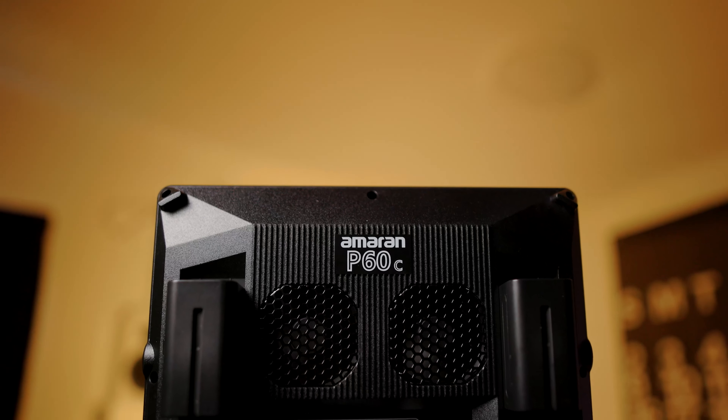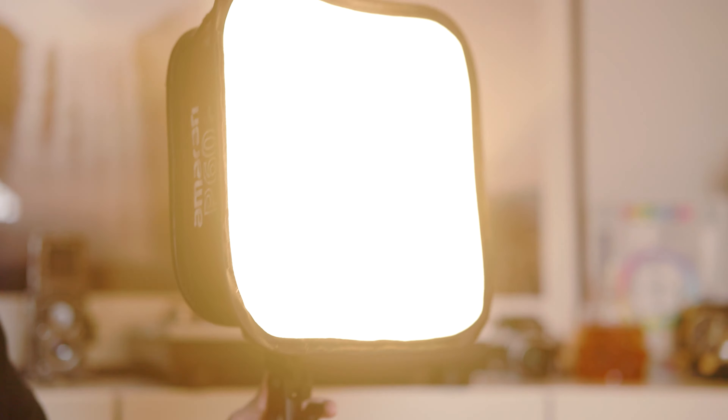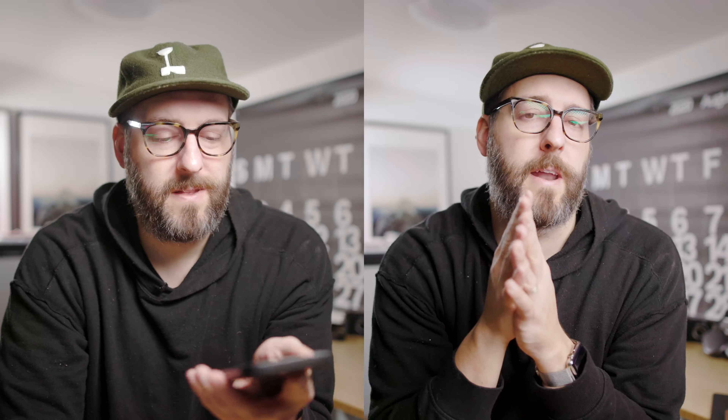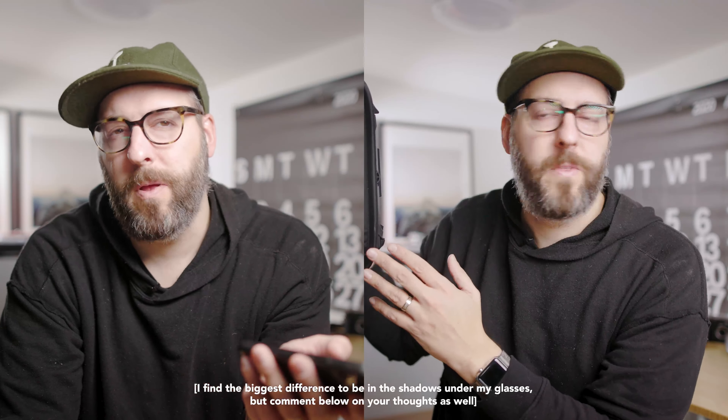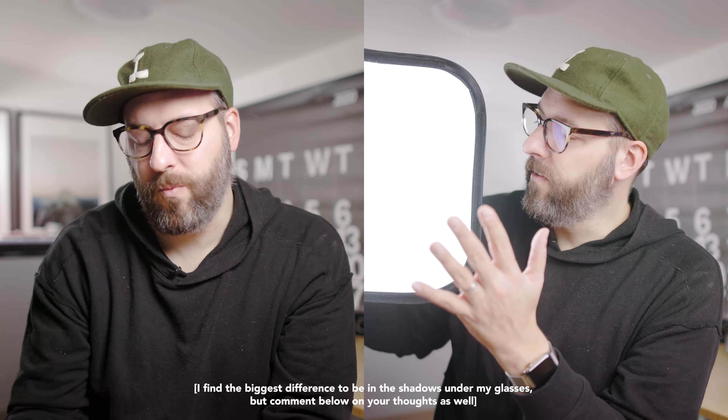To give you some perspective, this is what the P60C looks like fully set up with its softbox. Part of the reason I really love it is because of that softbox — it's not huge, but when you're in a pinch or just need a light quickly, it works really well. I'm currently comparing it to a LightDome S CE on a 200X, which is significantly larger and more of what a professional interview setup looks like. You can compare the shots side by side and see the difference in softness across my face.